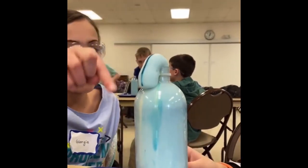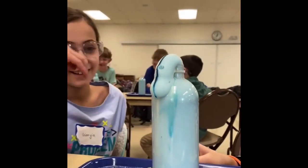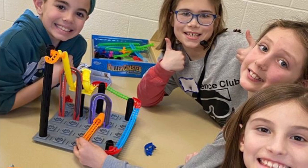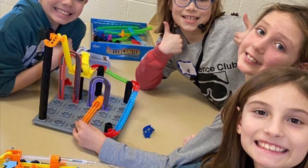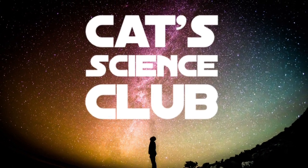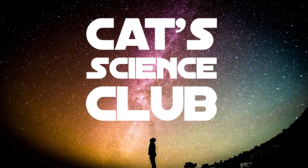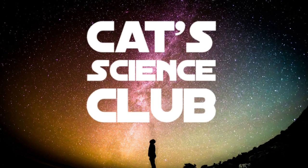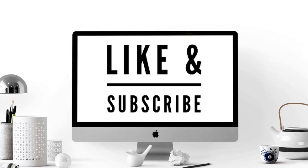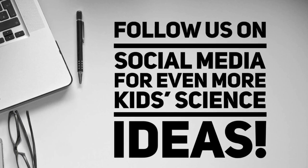Our goal is that all students will remain engaged in science throughout their years in school. Like and subscribe and follow us on social media to help us with our mission. You will also be updated every time we post about our fun science activities. If you're interested in learning more about Cat Science Club, check us out online at catscienceclub.com. Thank you again for watching and enjoy your science activities.